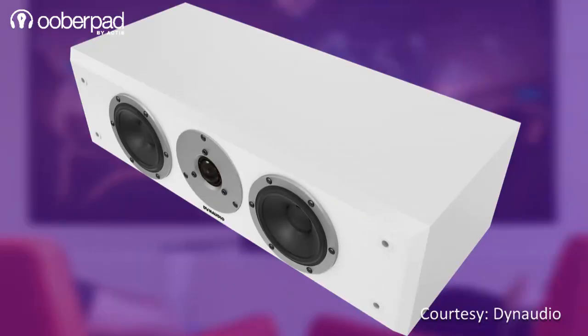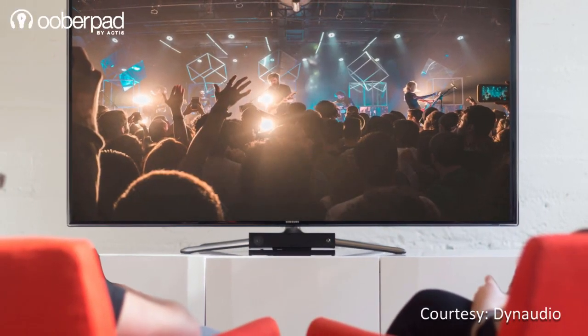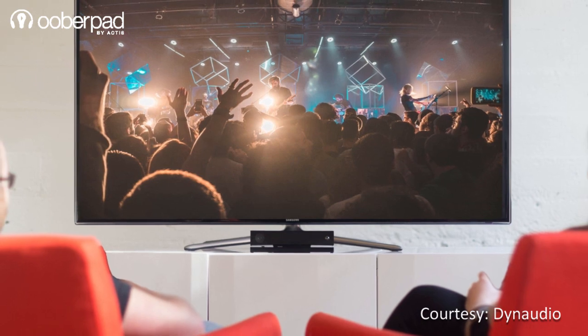With a frequency response tailored to enhanced mid-frequency, the speaker delivers clear vocals and dialogue reproduction in your movies, music, TV shows and gaming sessions.